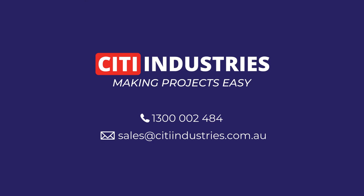Thanks for watching the video. If you'd like to know more or want to get in contact with us to get a quote, please head to the website or give us a call.